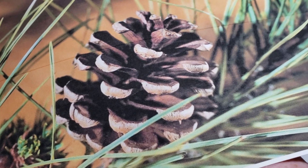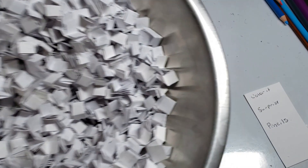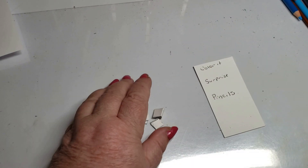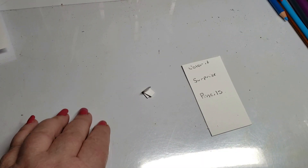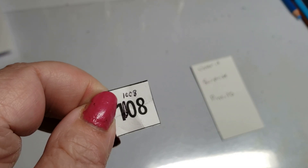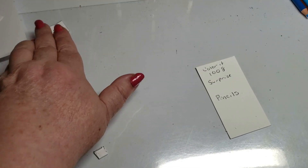Let's get from the bottom. Okay, so we have a Color It surprise and pencils. We have number one-zero-zero-zero-eight — I had to write that one in because I didn't have a one-zero-zero in there. So for the Color It, number one-zero-zero-eight. Okay, we have two more.